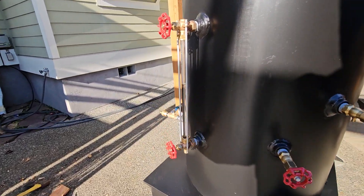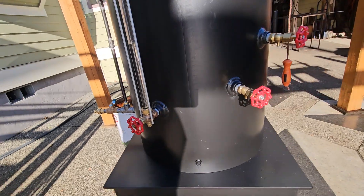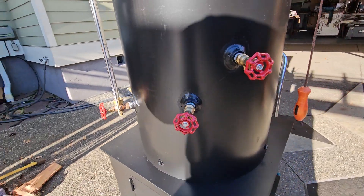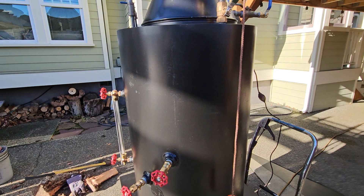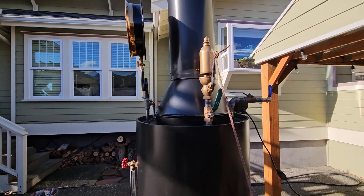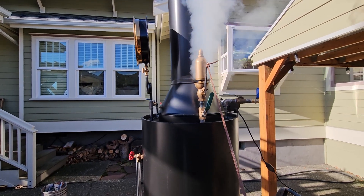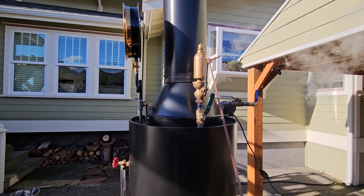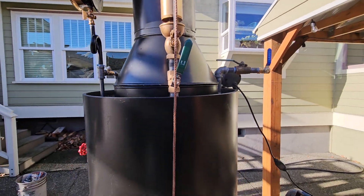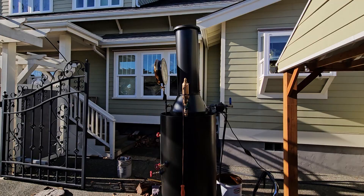I've got here the water sight glass. I always have it about halfway up there — it can go down lower. Tricocks, which I only have two. Really nice whistle — I'll blow it here if you turn down your volume. Beautiful. With the stack, it's about 80 inches tall.